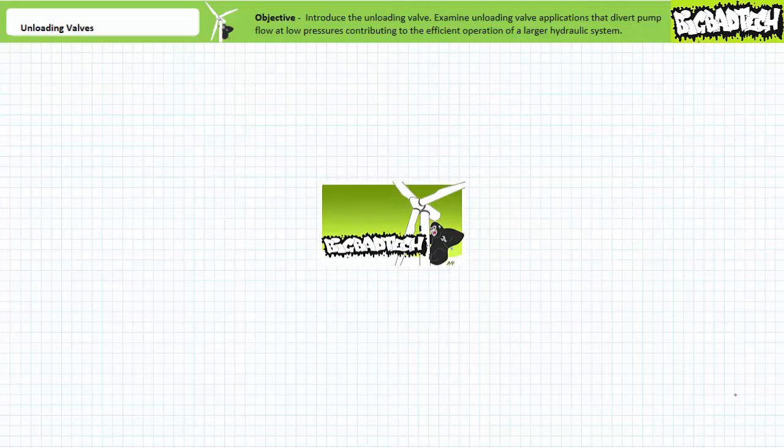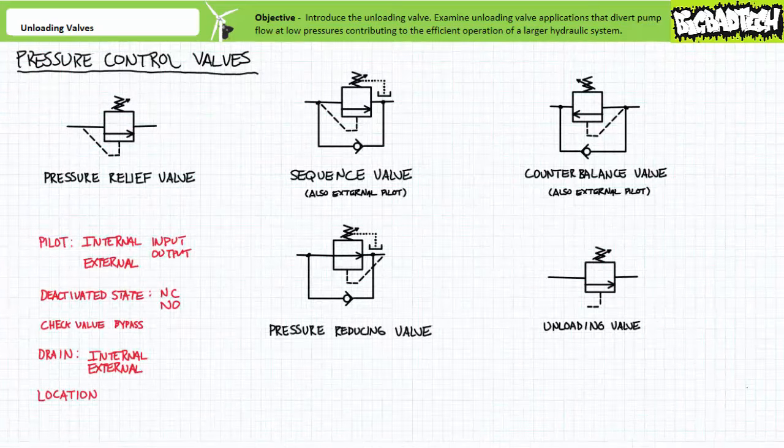This lecture operates under the assumption you've watched the vented and remote control pressure relief valves, sequence valves, and pressure reducing valves lectures, all available at the Big Bad Tech channel. If you haven't watched these lectures yet or only dimly recall their contents, please take the time to do so now. The unloading valve is just one of a larger family of pressure control valves, briefly discussed in the hydraulic schematics lecture on an introductory level.